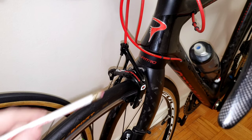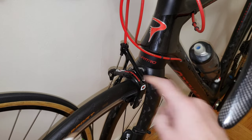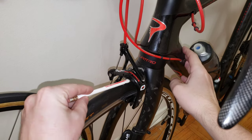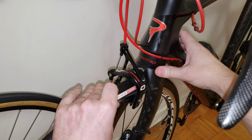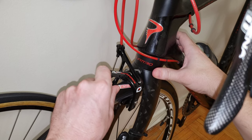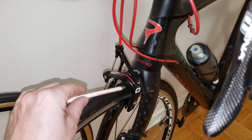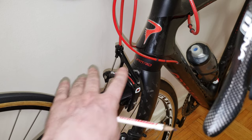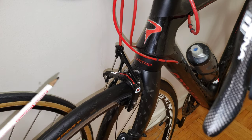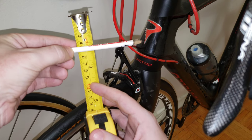Now at the front caliper, I'm using the same method — inserting the trusty 8 millimeter pencil. I'm passing it around the caliper to show I'm not cheating, and it fits very similarly to how it fit at the rear. Confirming with the ruler, you have 5 millimeters here and with the pencil over it we have a perfectly confirmed 8 millimeter pencil width.